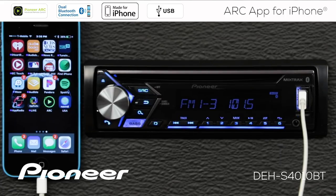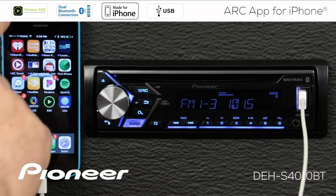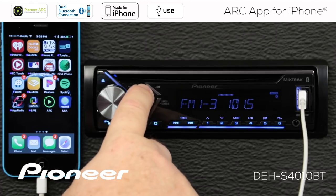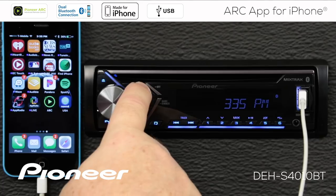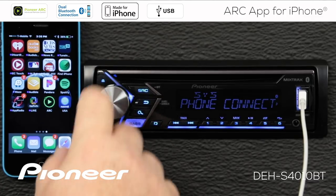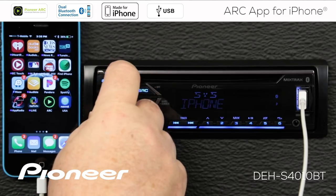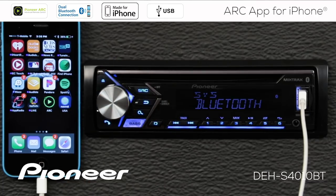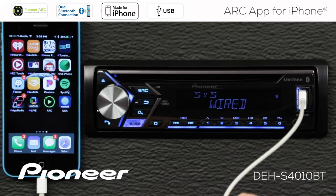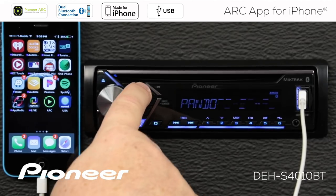Now let's show how to set up the wired connection for the Arc app. With the Arc app closed, I'll press and hold the source button for a couple of seconds to switch the in-dash receiver off. Then press in on the volume control to go to the system menu — select System, then Phone Connection. There's Phone Connect — and we're connecting an iPhone, so choose iPhone. Under connection type, choose the wired connection through USB. Then press the source button to go back out to the radio.